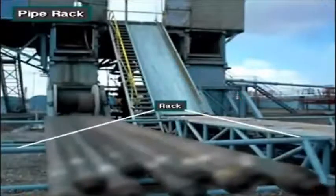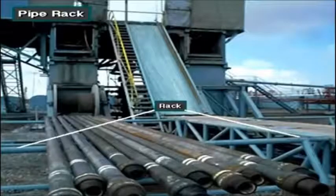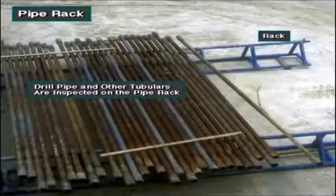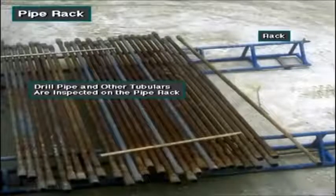The pipe rack is not part of the drill string, but plays an important supporting role. The rig crew cannot put drill pipe and collars on the ground or a deck. Dirt and debris would ruin them, so they store them on the pipe rack. They also clean and inspect the drill string and other tubulars, or pipe, on the rack.